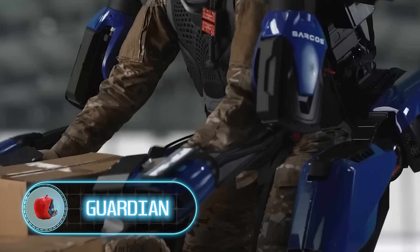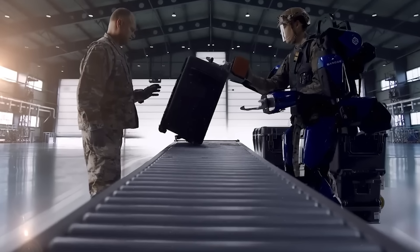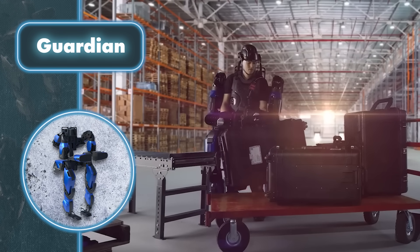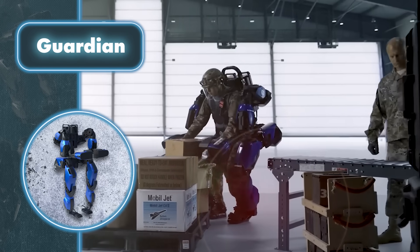Guardian. Humans have inherent physical limitations, but thanks to the Guardian exoskeleton by Sarkos, people can greatly boost their capabilities. The most impressive feature is that the Guardian enables individuals to effortlessly handle weights that used to require trained weightlifters, allowing them to lift up to 200 pounds without any strain.